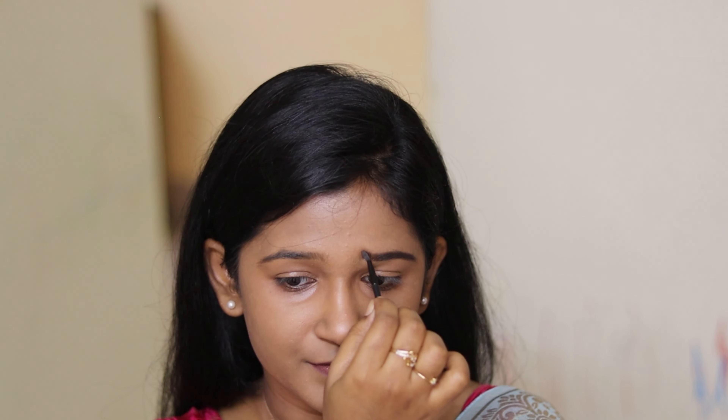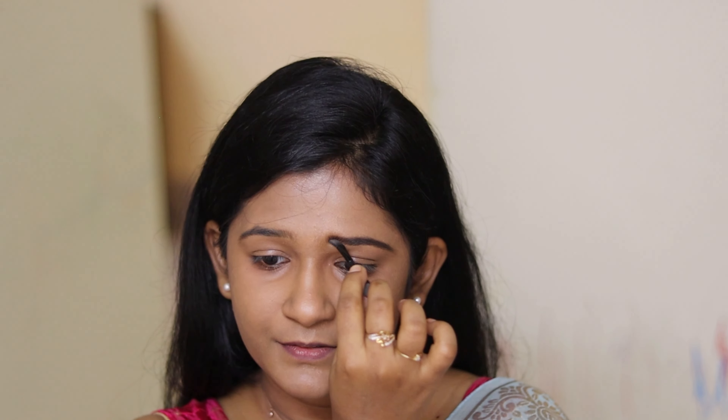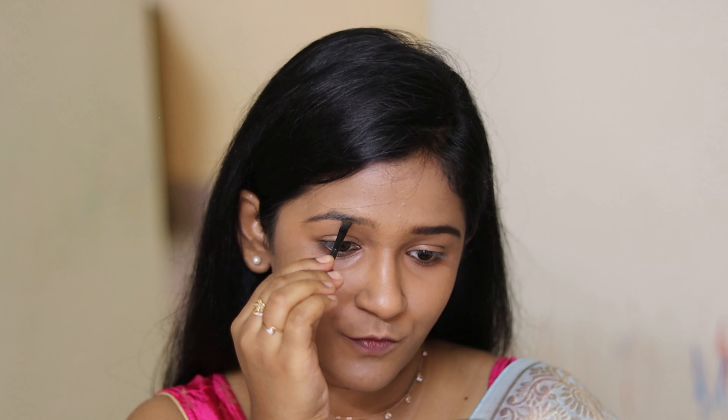Now I'm going to shape my eyebrows using the product from Mask Cosmetics — all the links are in the description box below if you want to check them out. I'm going to start from the tail end of the brow and spread the remaining product to the front section. The same steps follow on the other side.